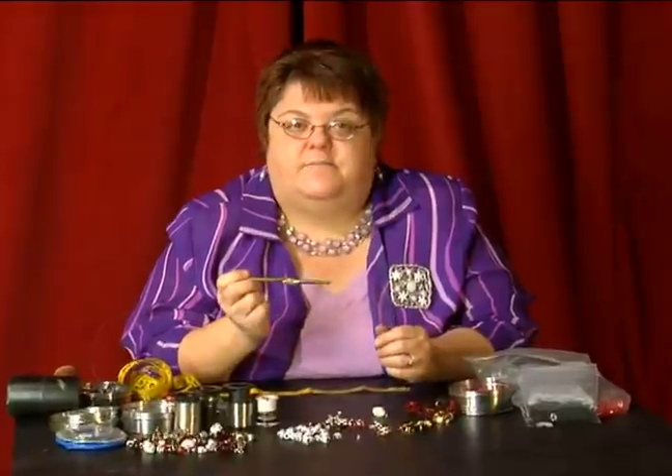Hi, I'm Robin with TreesMom.com, and we're making a video today for Expert Village. We are doing a crocheted wire gothic bracelet, and the crochet hook that we're going to use is an N. It makes bigger loops in our bracelet than smaller hooks.